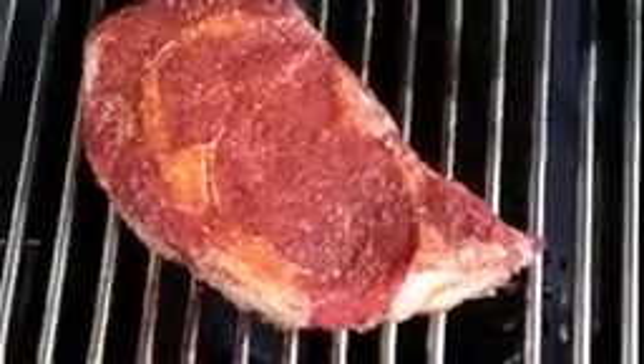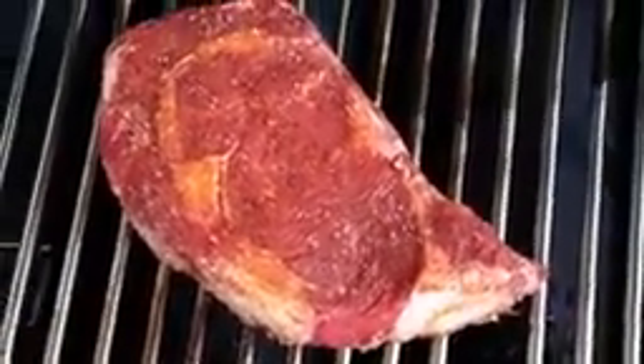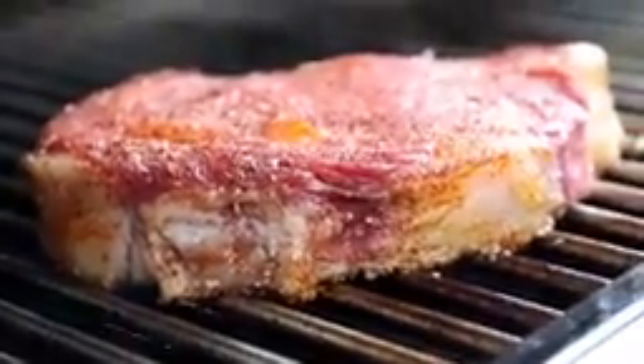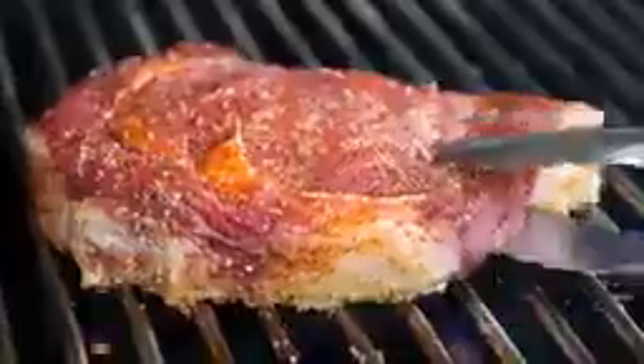Let that ribeye do its thing for about four minutes until it gets nice and crusty on the bottom side. Another really cool thing about the grill and beef is that the grill provides optimal tenderness and maximum flavor for a cut like the ribeye. Let's flip the steak over — is that a crust or what?